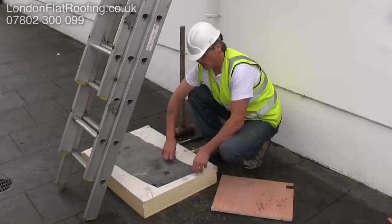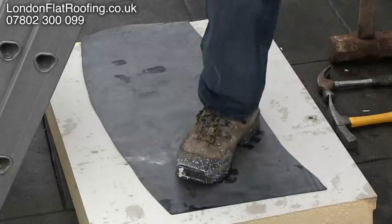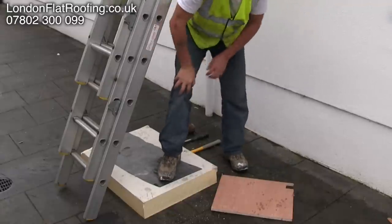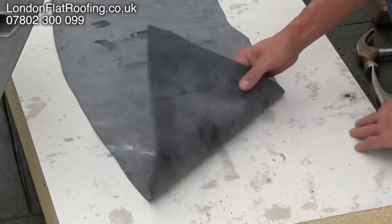Well, this sort of demonstrates how good it is. It is really, really good and will take a lot of abuse. As you can see here, I can put quite a lot of abuse into it. I can just feel I have dented just there, the insulation, by doing that.